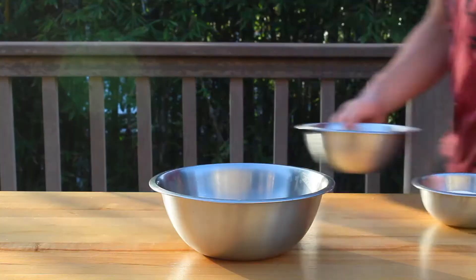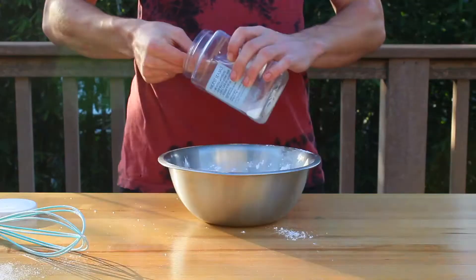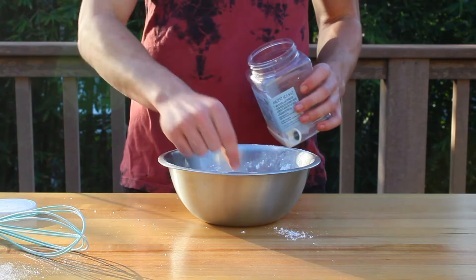So first things first, you're going to want to put your oven to 350 degrees Fahrenheit. And once that's done, we're going to make the cake layers. So grab a large bowl and add 2 and a half cups of flour, 2 teaspoons of baking soda, and 1 teaspoon of salt. Then briefly whisk those ingredients together for a couple of seconds.